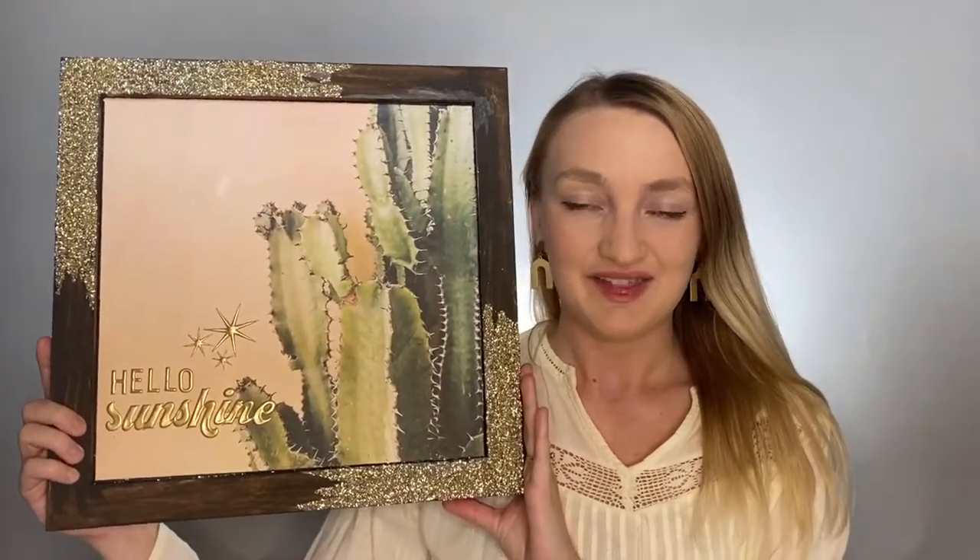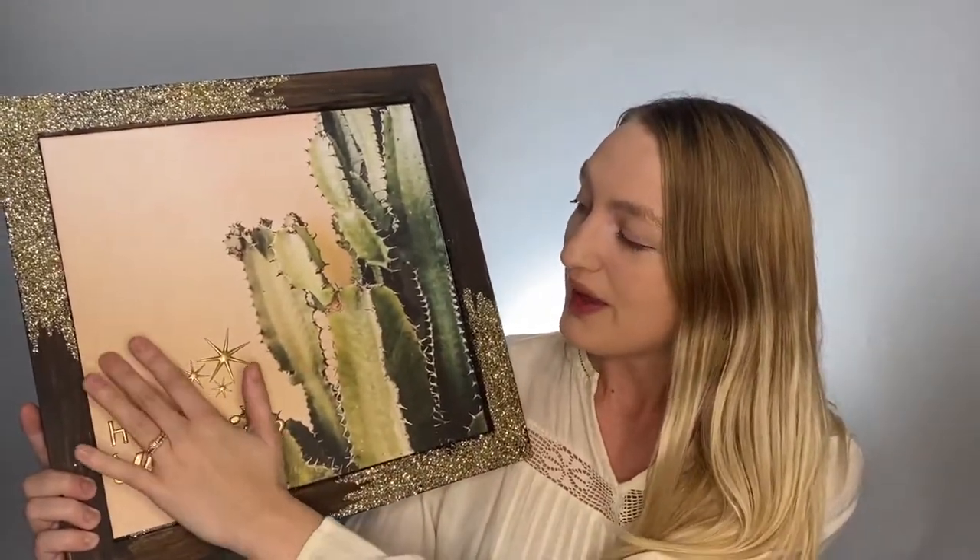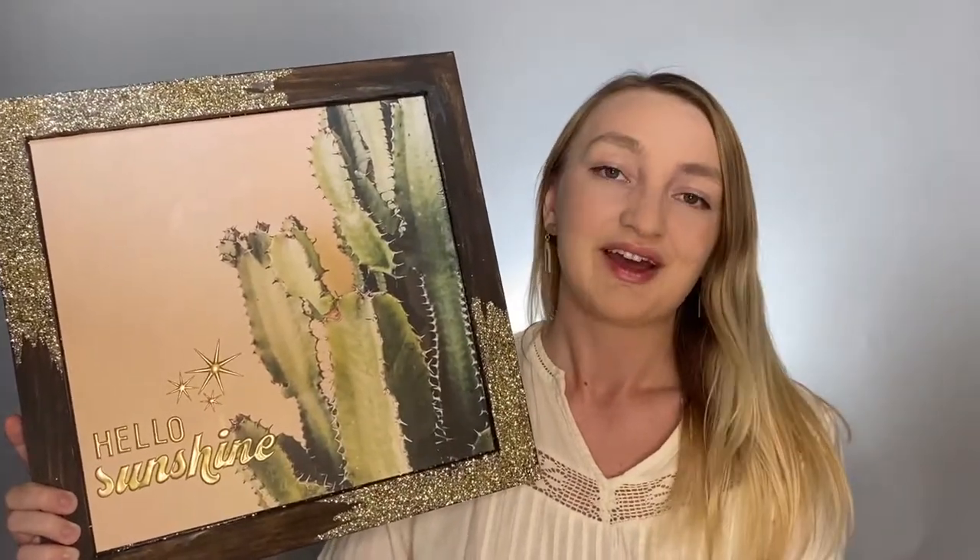Hey everybody, this is Avalon from CraftsDirect, and in this video I'm going to show you how you can make this Hello Sunshine cactus sign. It's a really simple project, there's only a few steps, and for me personally, this sign kind of includes everything that I love — some cactuses, this really pretty pink peach color, and of course a little glitter, which is always fun. Follow along and I will show you step by step how you can make this sign.